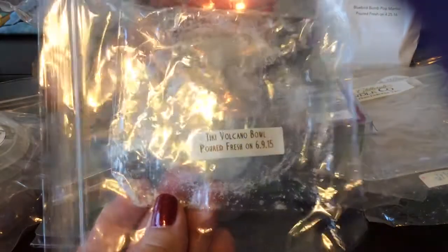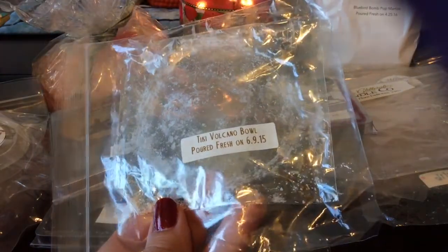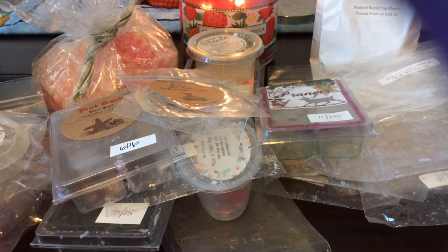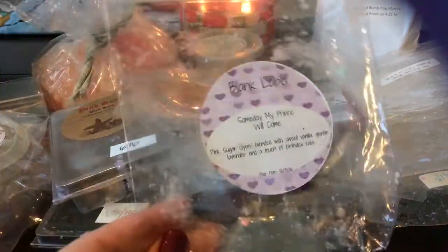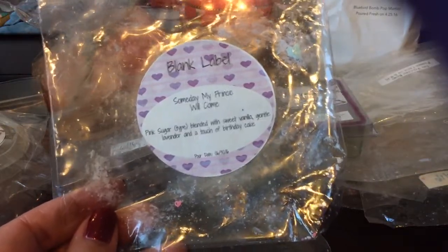From Vintage Chic Scents, I finished I think this was a flower in Tiki Volcano Bowl — you can see this is from June 2015, so almost two years old. This is like a tropical fruity scent. I think there's some pineapple in there but I did enjoy it — it was kind of just a nice blend of tropical fruits.